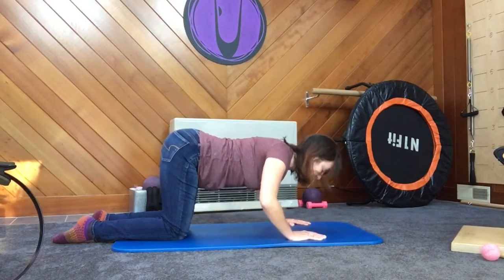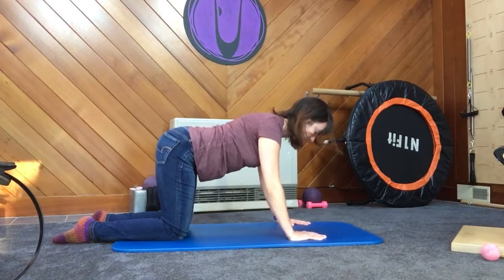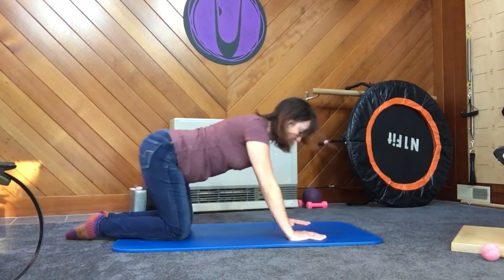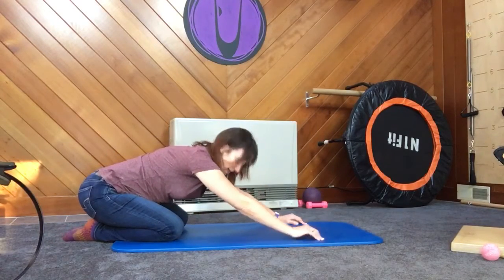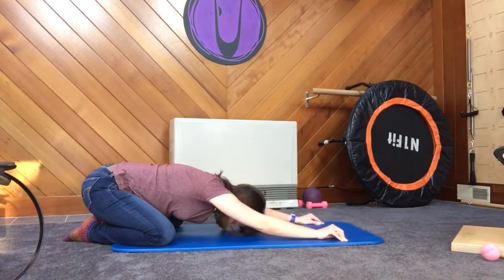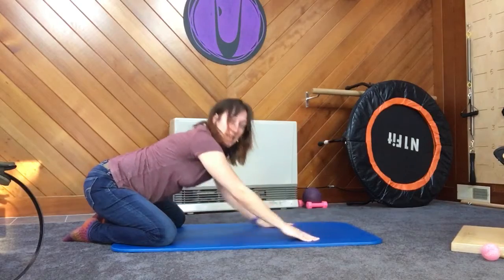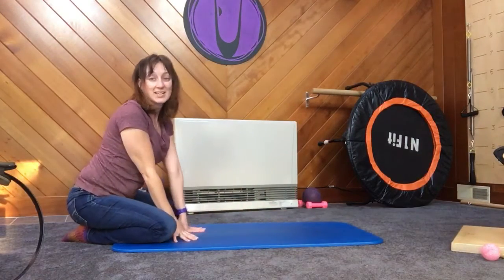Thumbs and pinky have the same amount of weight. Three more — three, shoulders drop, two, and one. And you can push back into a child's pose to relax the shoulders. Your knees can be as wide apart as necessary for that to make sense for your back or your body. Thank you for joining me today and I'll look forward to seeing you tomorrow.